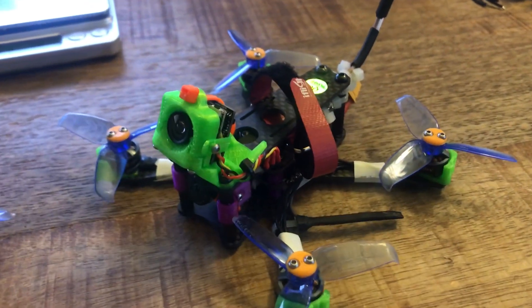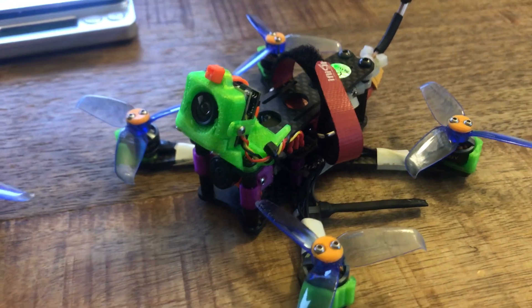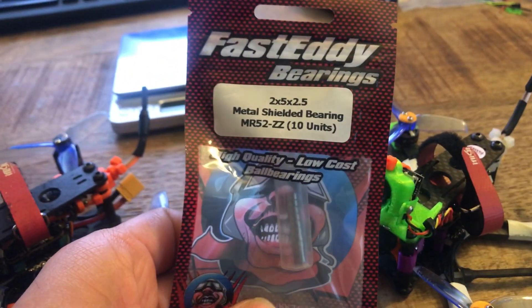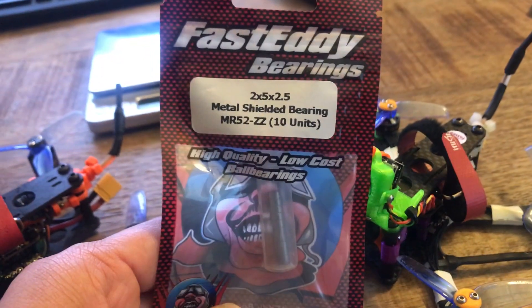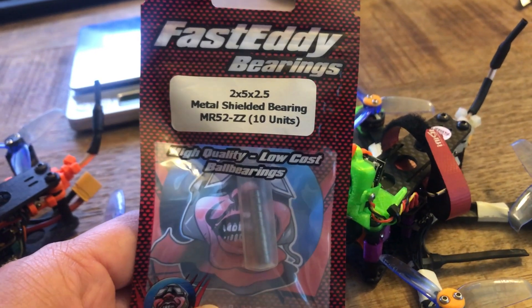I do have a little bit of slight roughness that I can feel after a bunch of crashes over a month, but it does not seem to affect the flight characteristics at all, at least not as far as I can notice. So I haven't swapped out bearings yet, but I do have these just in case. I got these from Fast Eddie — I believe that's the size we're after on these motors, and down the road if I feel like I need to clean these up, I'll go ahead and throw these bearings in.